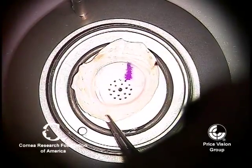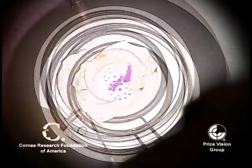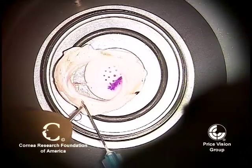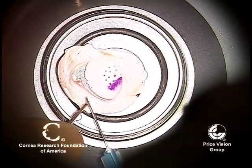Hi, this is Dr. Francis Price, and we're going to demonstrate how to do DMAIC. This is a corneal scleral rim that's already had the central cornea removed with the microkeratome, basically the anterior cap, as you do in DSEK.